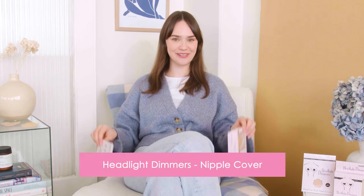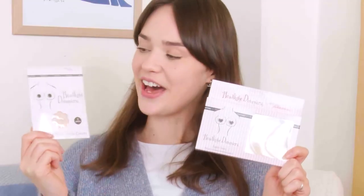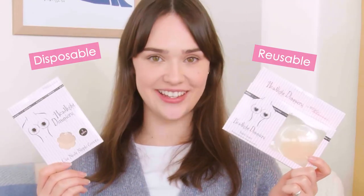Hi, it's Olivia here and I'm here to talk about our Headlight Dimmers Nipple Covers range. We have our disposable and reusable for any occasion.